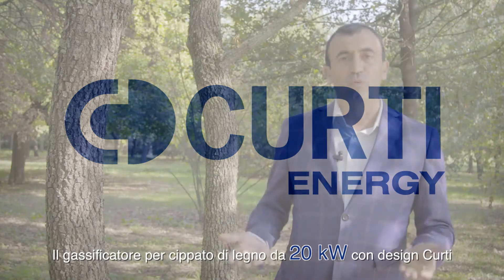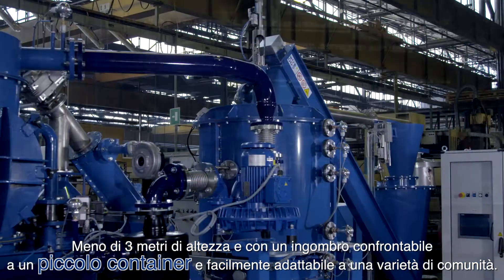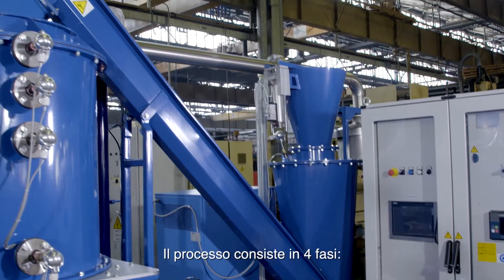The 20 kilowatt wood chip gasifier designed by Kurti. Less than 10 feet in height, with a footprint comparable to a small container and easily adaptable to a variety of communities. The process consists mainly of four phases.